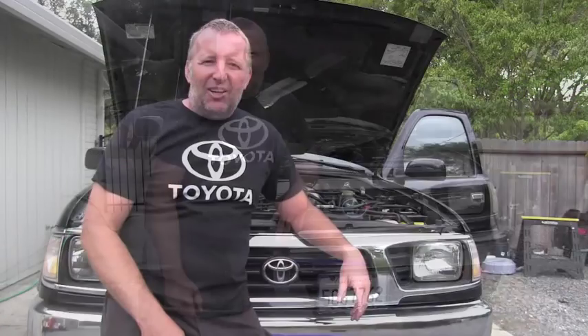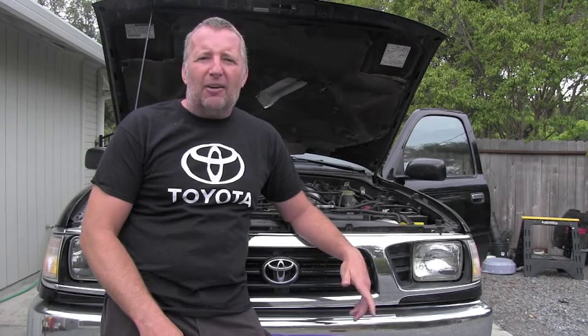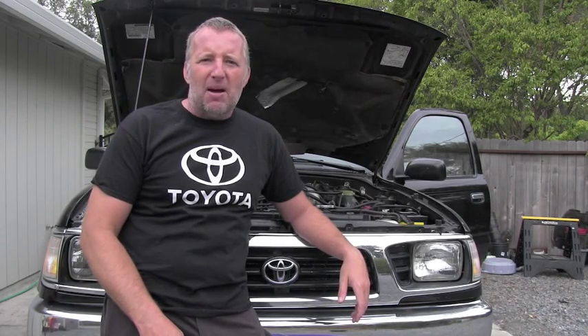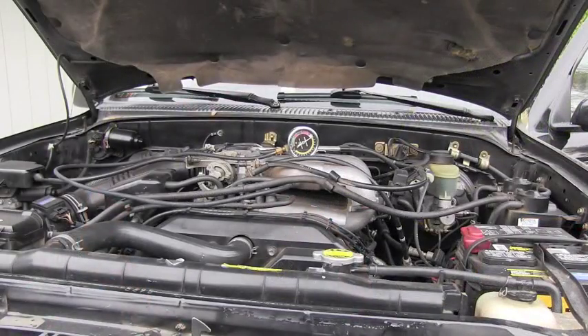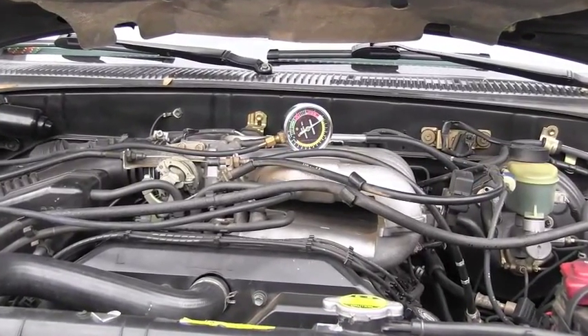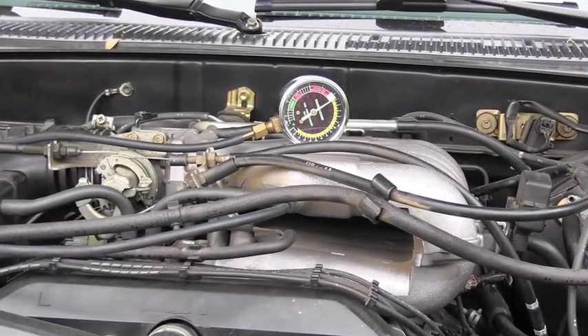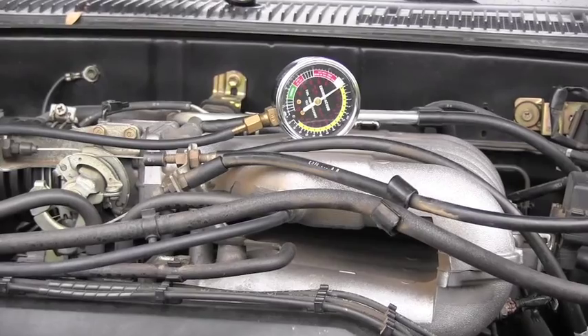Hello friend, welcome back. Here is Peter with Toyota Maintenance. Let me show you today the accurate readings of vacuum in the intake manifold. There are various cases when you will be doing some engine troubleshooting and you will definitely need the reading of vacuum in the intake manifold.